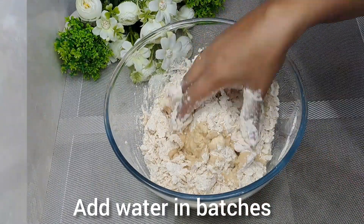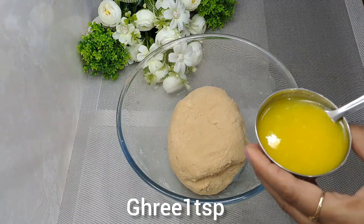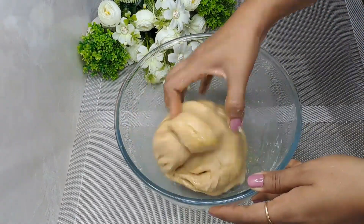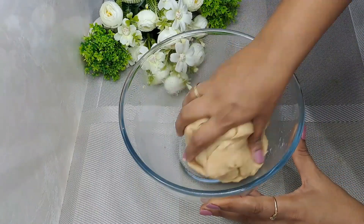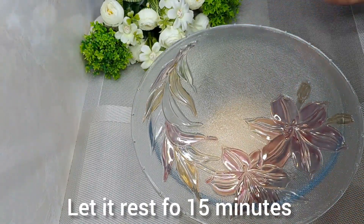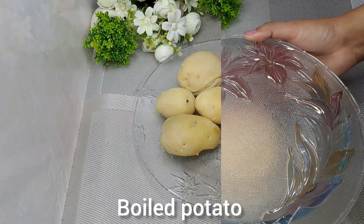You have to give the dough a good knead — it should be soft and smooth. After making the dough, let it rest for 15 minutes. While it rests, we will prepare the stuffing.